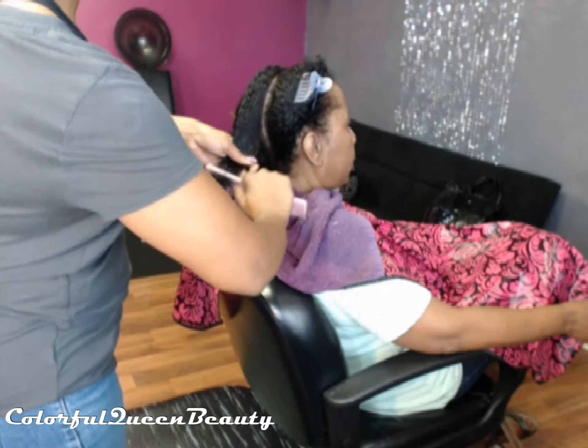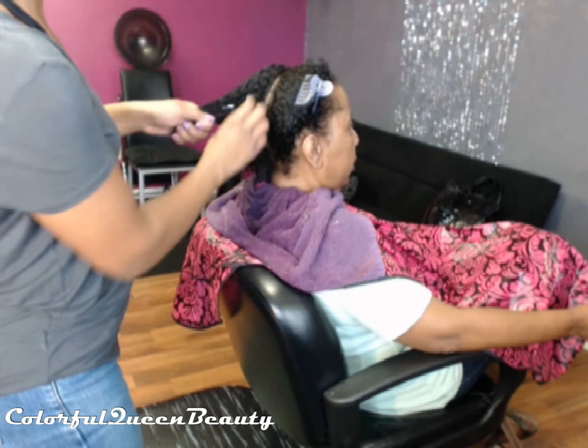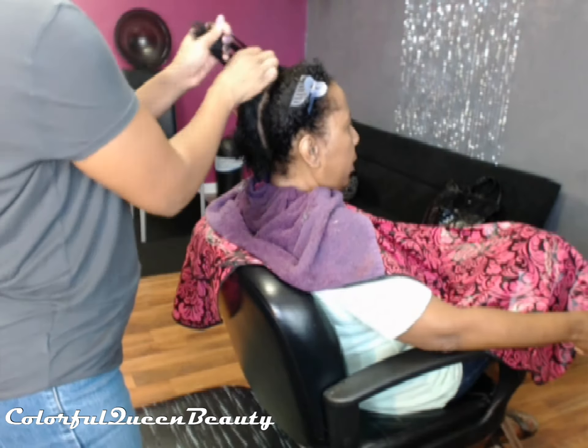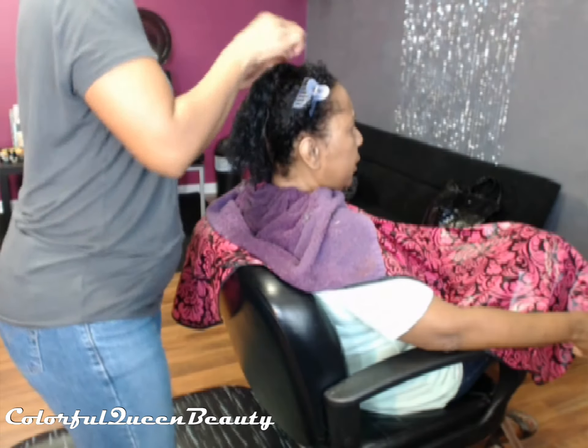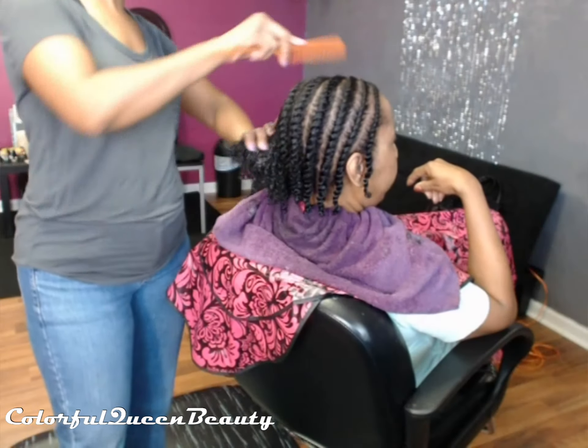Here I'm just doing two-strand flat twisting her hair wet. She's going to leave those in with the flexi rods at the ends. She took those out I think the next day or two because she went on a road trip or something. That's all I'm doing here — the two-strand flat twist.